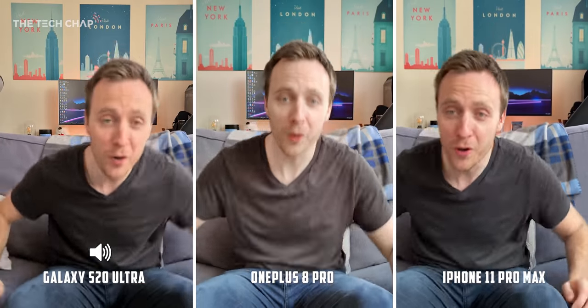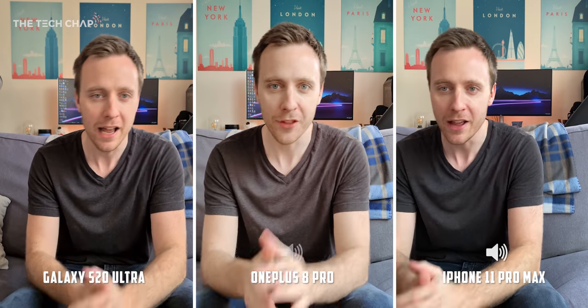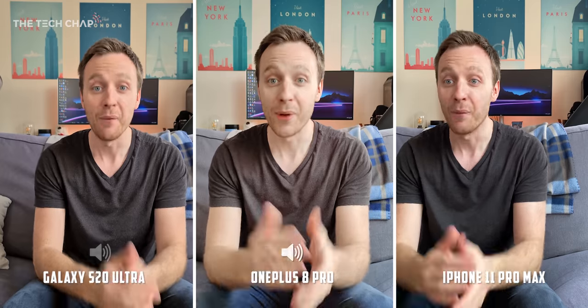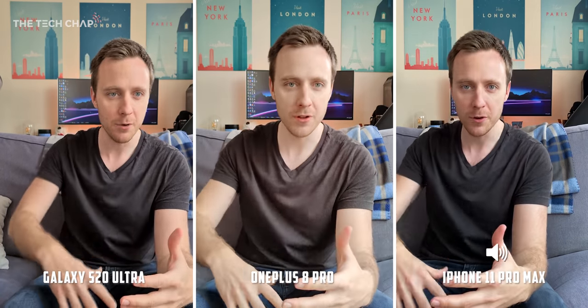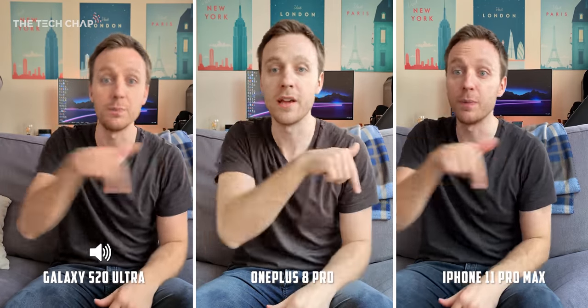Hey guys, I'm Tom the Tech Chap and welcome to my camera comparison between the Samsung Galaxy S20 Ultra, the new OnePlus 8 Pro and the iPhone 11 Pro Max. We're kicking off with some rear video, being shot at 4K30 with the rear cameras on all three phones, and I'm also switching between the microphone so you can see the little speaker icon.